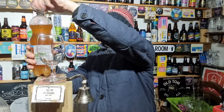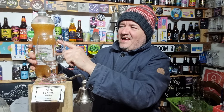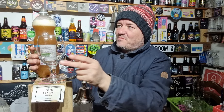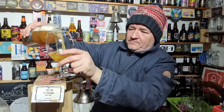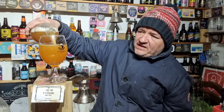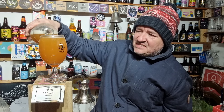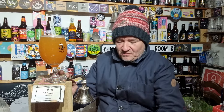Oh, look at that coming up — wow! See that? It just shows you how bottle conditioning works. The maths work out to about 70 pence a pint, and look at that. I've got to be honest, I brewed it myself.